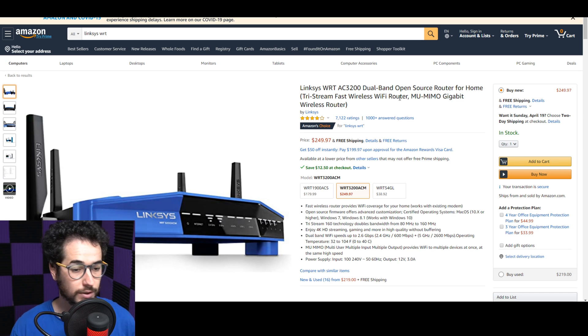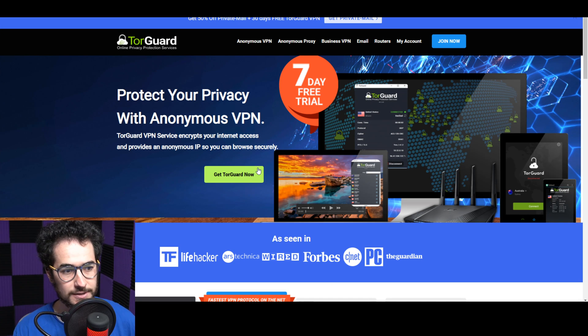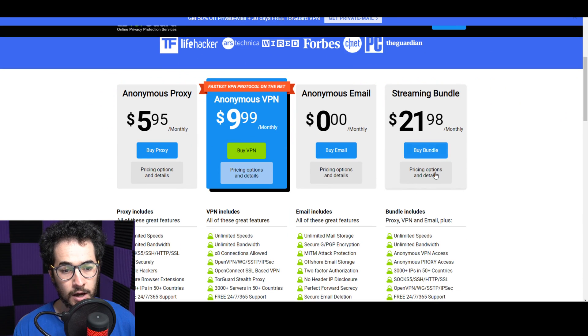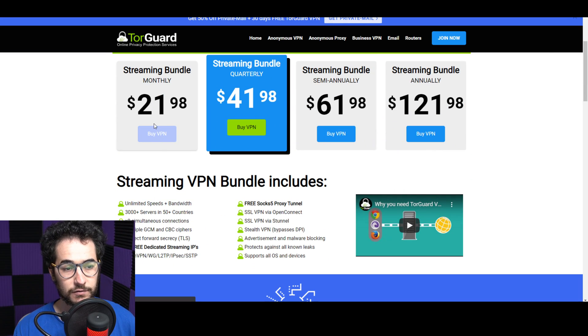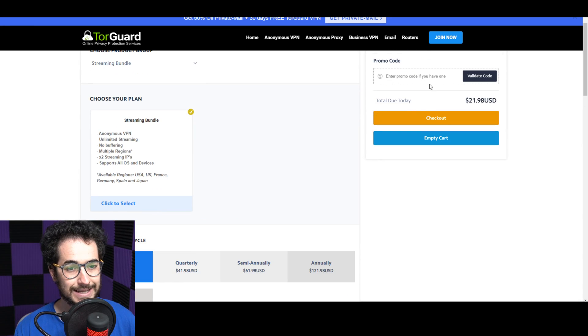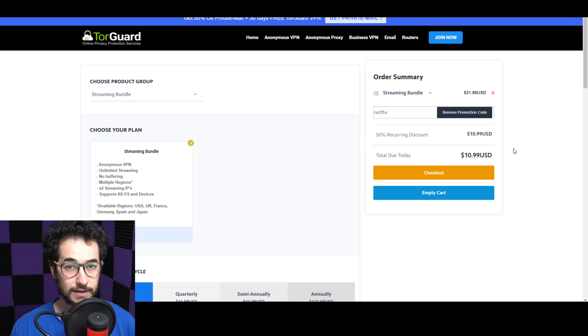With either of these methods it's going to be pretty simple. We're going to be using the streaming bundle from TorGuard VPN. Click pricing and then buy VPN for one month to start, or go for the yearly package for a better deal. You can enter promo code 'Netflix' to get 50% off — so it's $11 a month or $60 a year, which is cheaper than ExpressVPN at $13 a month or $100 a year.